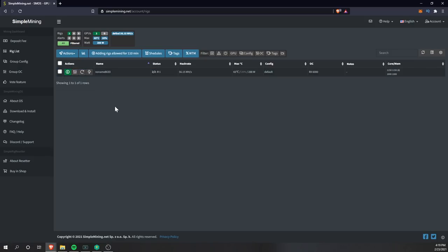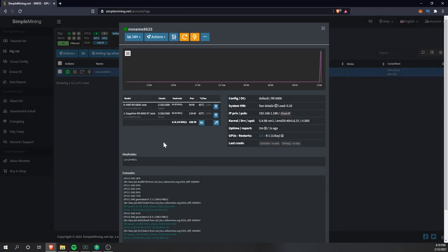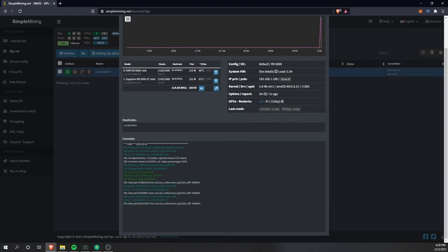Click the Information button on a rig for a detailed report showing the GPU, current clocks, hash rate, estimated power consumption, temperature in degrees Celsius, and fan speed. You'll also see which config and overclock are applied, your private IP address, and a public IP option. There's even a console window so you don't need anything physically plugged into your mining rigs to monitor them.